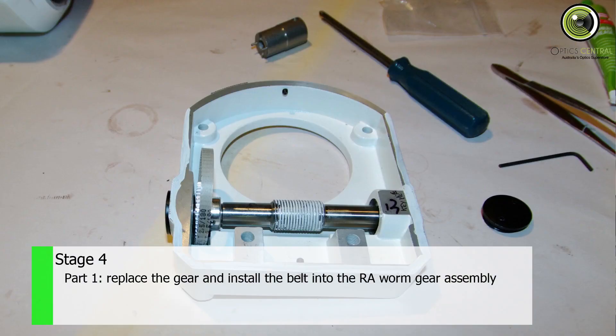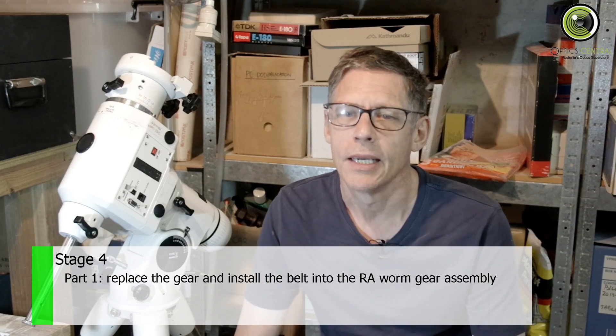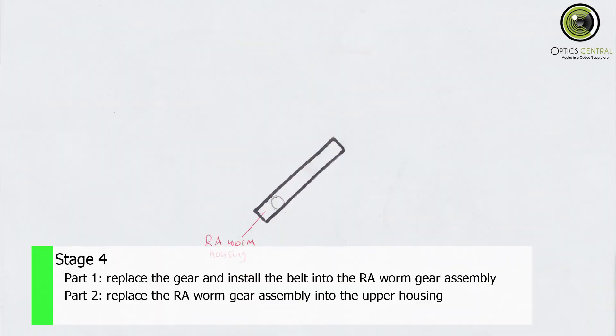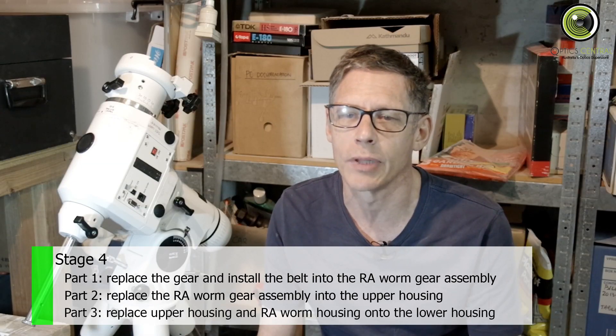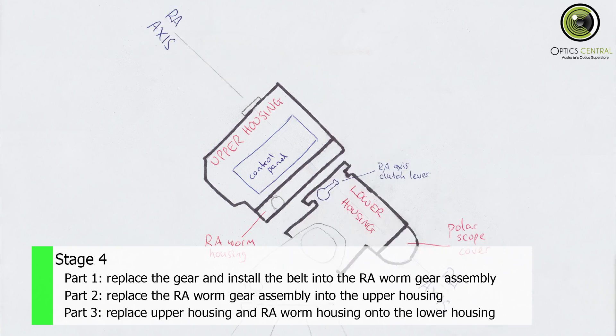This is the fourth video about an NEQ6 belt modification. It's in a series of seven, so you might like to check out the others first. This stage of the project has three parts. In the first part, I'll be replacing the old brass gear in the RA worm housing with an aluminium one, along with its belt. I'll also be replacing the bearings on the worm shaft at the same time. In the second part, I'll be replacing the newly modified RA worm housing into the upper housing, and in the third part, I'll replace the upper housing, including the RA worm gear assembly, into the lower housing, which is still on the tripod. So, let's get into it.